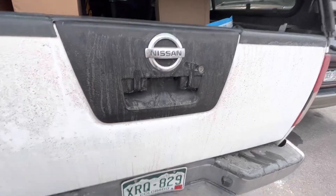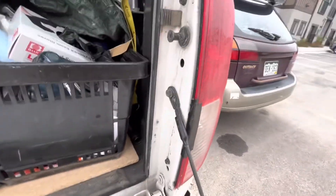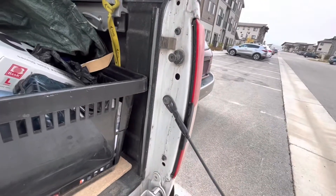So the first thing we got to do is open up the tailgate. My handle broke today so I had to take the back cover off and you just pull this hard wire on each side and the gate pops open.